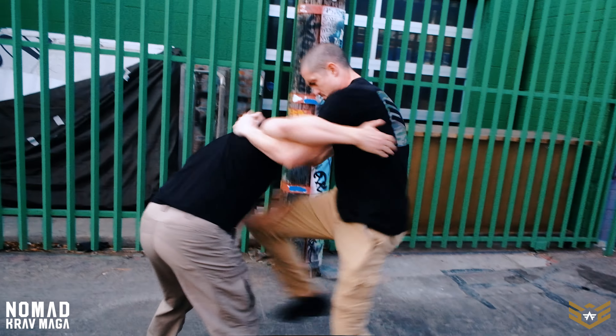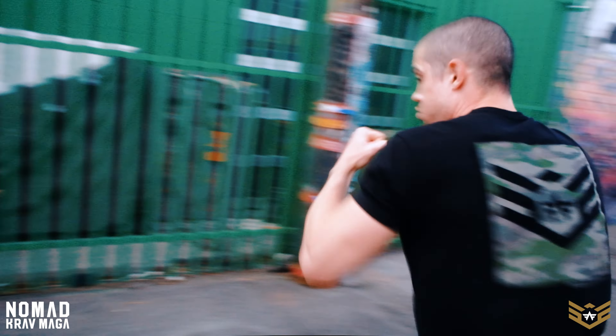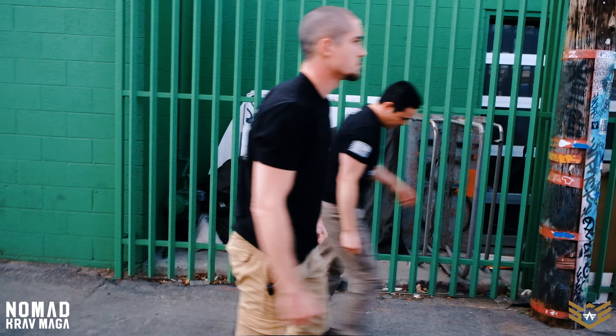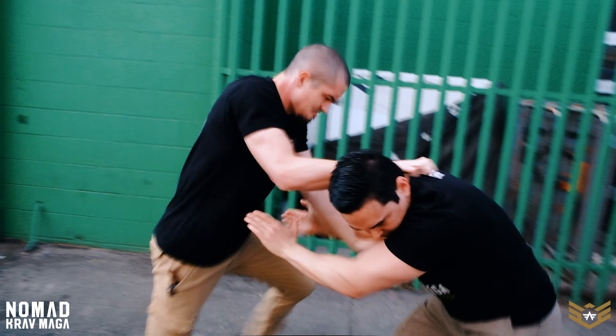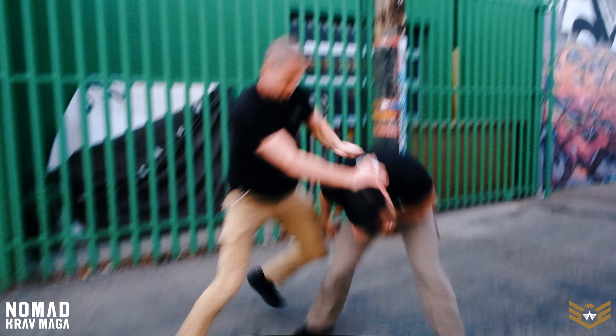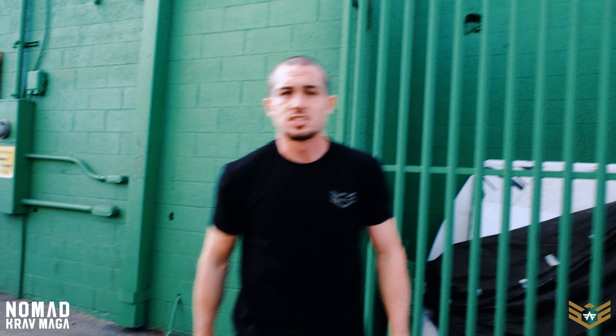All right guys, so the technique is going to look like this. I'm going to talk about it in detail after we demonstrate it for you. So it looks like this. All right, one more time for this angle.